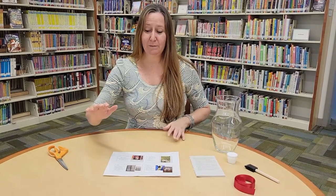Hi! Welcome back to Try It Tuesday! This week we will be making a book page vase.